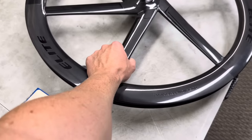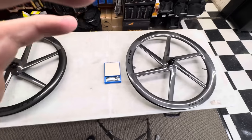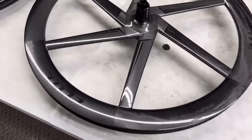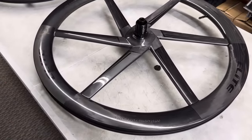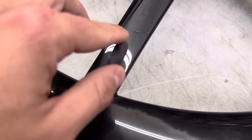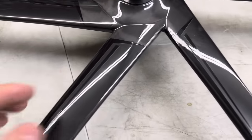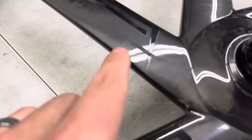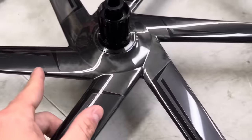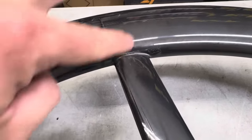I can't speak on how these wheels perform under load because I haven't ridden them yet — this is just the unboxing. I will have a follow-up video once I put them on the BMC bike. Before mounting, I want to show you some imperfections — not in the carbon structurally, but cosmetically. You can see little bits and pieces on the wheel surface that just kind of stick out, little dots and speckles. You can also see the carbon layup where the points meet and connect.